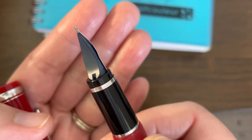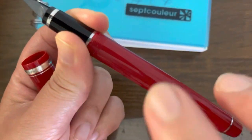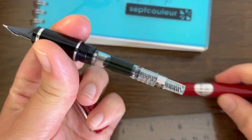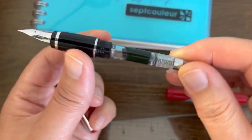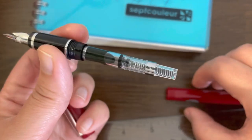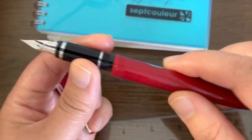The feed looks like it's made of plastic, but I'm not sure. The section is also made of resin, as is the cap and body — but as I mentioned, they also make this in metal. The filling mechanism is cartridge and ink converter. It takes a standard Pilot proprietary cartridge — it has to be the Pilot cartridge. This one has the CON-40 converter; I was hoping mine would come with a CON-50, but I was given a CON-40.